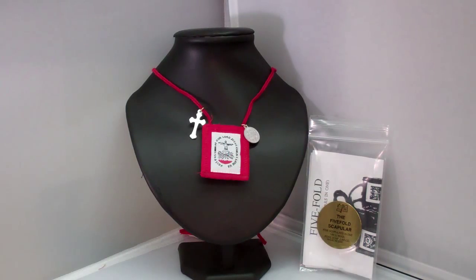Hey guys, this is Catholic Gifts, featuring the items off of SaintsMarket.com. This item is our five-fold scapular. To order this item, please visit us at SaintsMarket.com. Our five-fold scapular, also known as the Redemptoris scapular, is a very popular sacramental for Catholics with a devotion to the Blessed Virgin Mary.